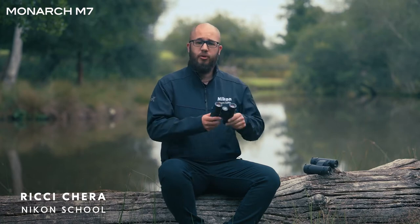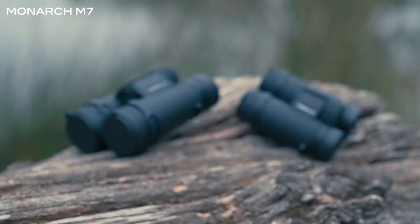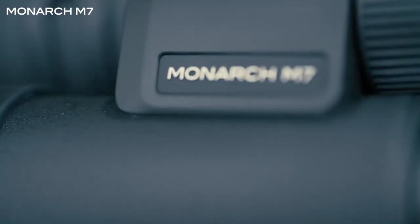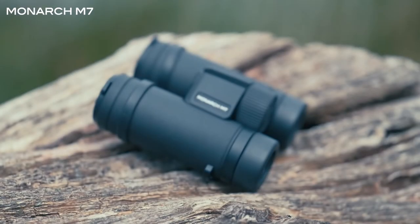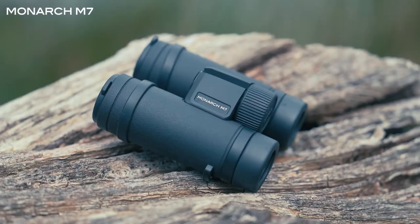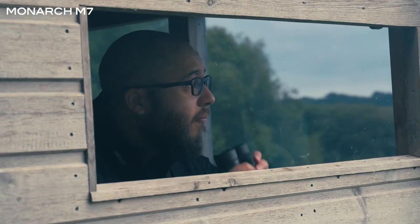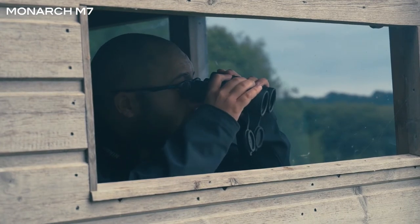I'm going to talk you through the new Nikon Monarch M7 binoculars and some of their features and benefits. The Nikon Monarch M7 is available in different sizes: 8x30, 10x30, 8x42, or 10x42. The choice between 8x and 10x allows you to choose binoculars that fit your needs, especially when it comes to wildlife and the working distances you'll be viewing from.